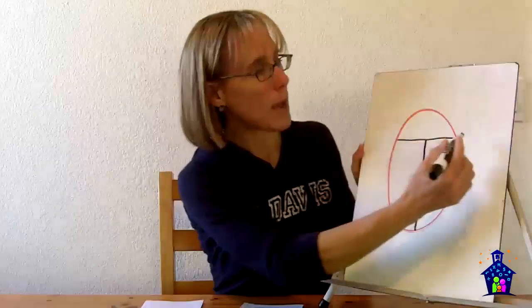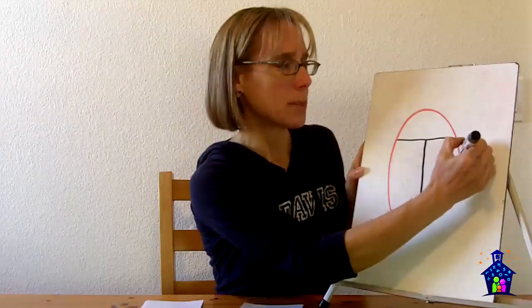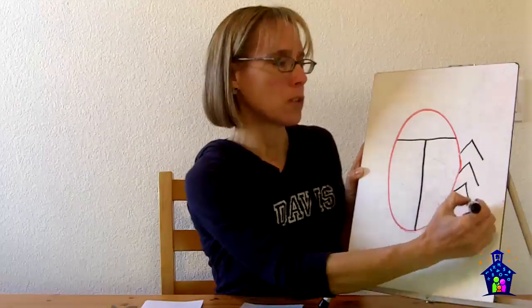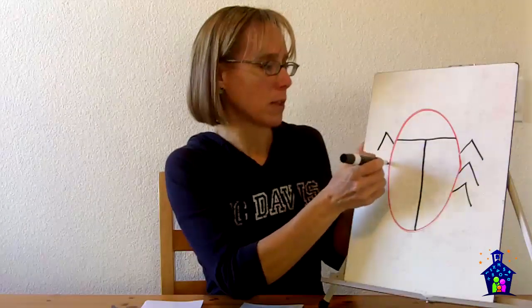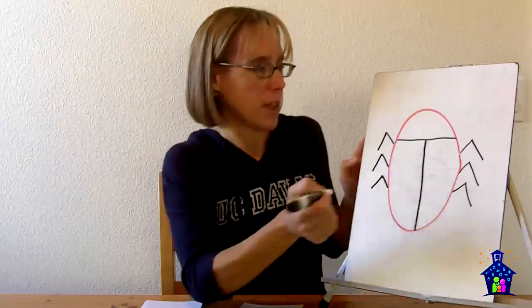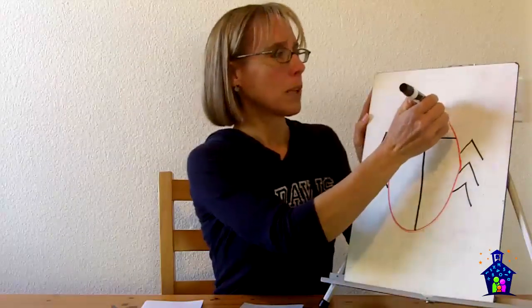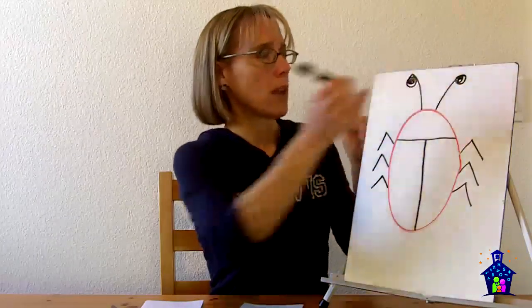Then I talk to them about adding the legs. All insects have six legs, so we want their ladybugs to have six legs — one, two, three on each side. You can do some math here: if there are three on one side and three on the other side, what's the equation? Three plus three equals six. Then we've got our six legs, and they can put their little antenna on and get fancy however they want.